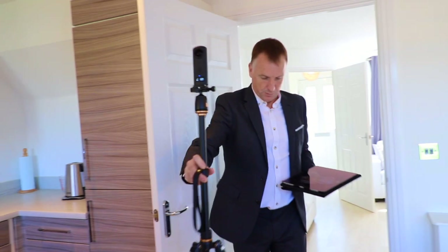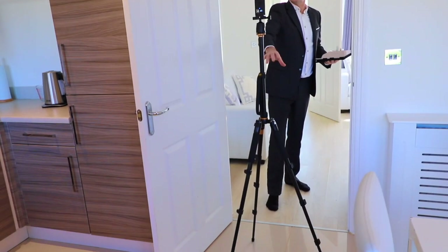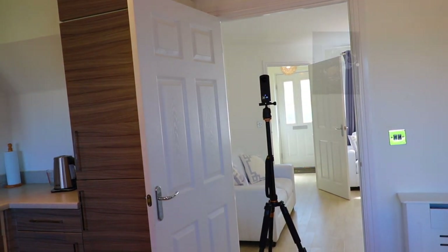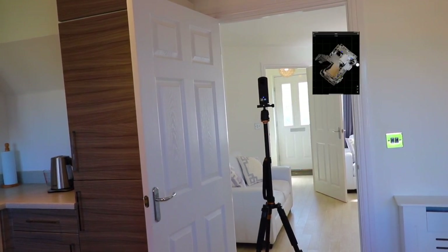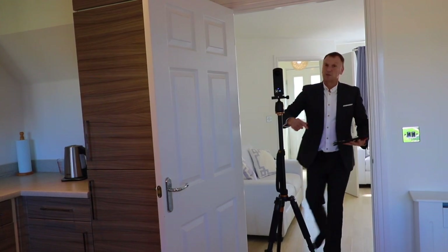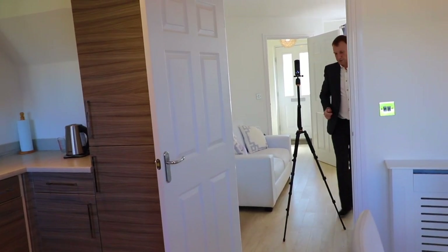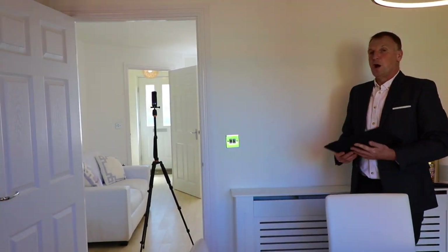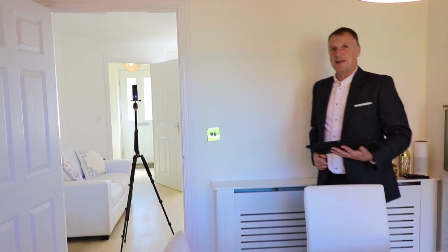Three shots for the kitchen should be fine. Coming through to the doorway, we position about a meter away from the door. You can see it filling in nicely on the iPad — if there are any black areas we'll need to go back and redo those, but this one looks really good. Now coming into the living room, again about a meter from the door to give the viewer the perfect view as they walk through.